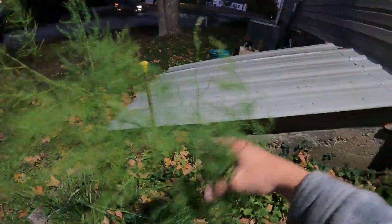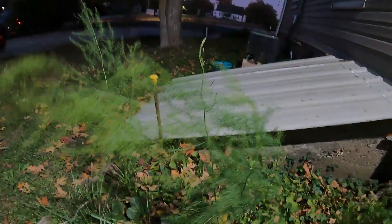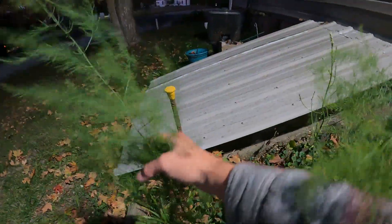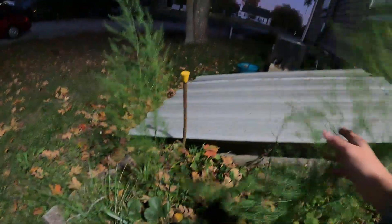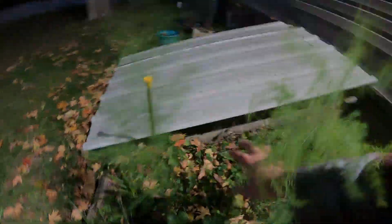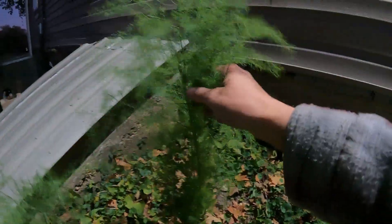The last thing I need to show you is my beautiful asparagus. I covered these with the same white frost cover that I used on the green stalks and it worked great. So I'm going to do that again tonight — throw it over. We will have asparagus continuing to do its asparagus thing, so we can hopefully have some to eat next year. It'll be two years next year — we may have to wait one more, but we'll see.